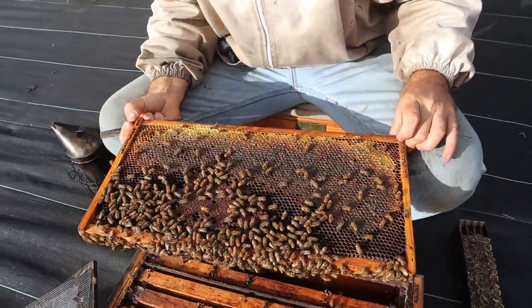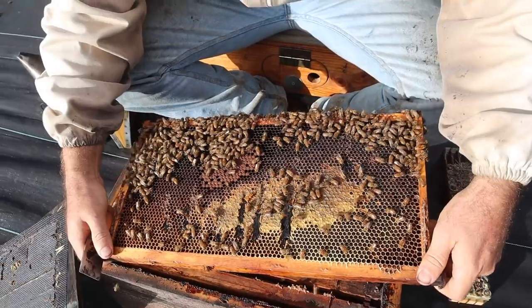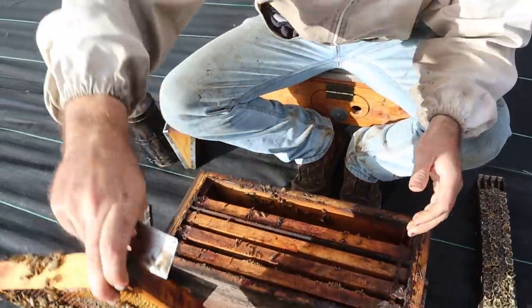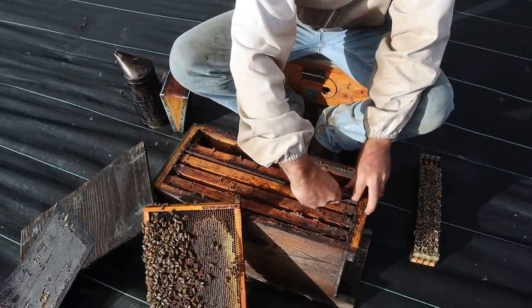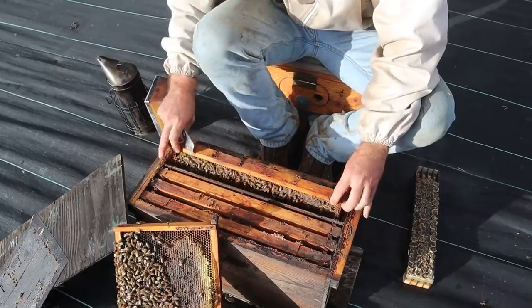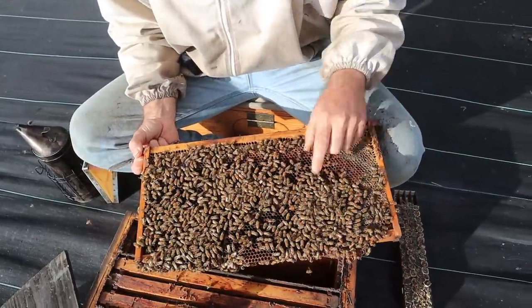This is the first catch-out since the week before Thanksgiving. I held them over because I honestly needed a break, so I just shut down catching queens and let the bees recover from a year-long schedule of catching queens. We run 21-plus-day schedules. There she is right there.